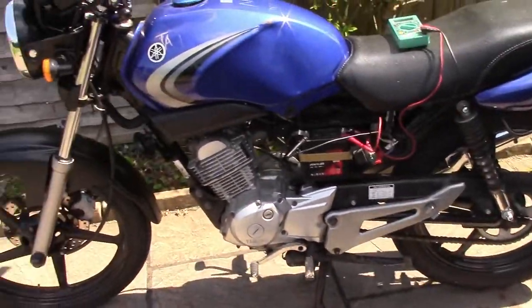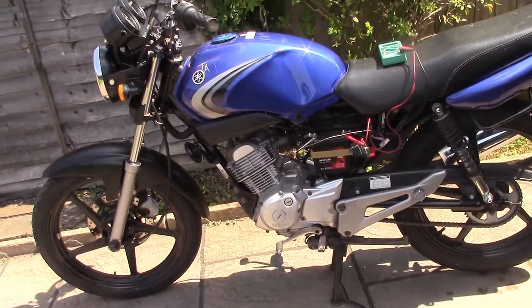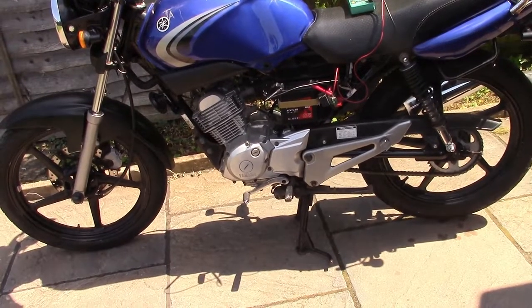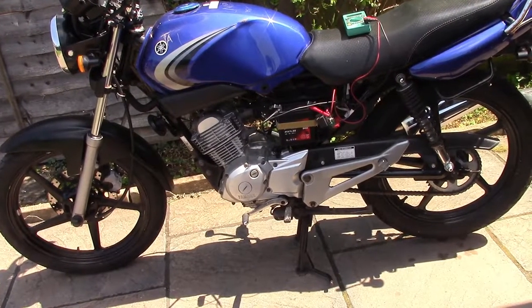I think we're going to call it there and wrap up. I've pretty much done everything I can on this bike now until the parts arrive. Thanks for watching, guys — hit subscribe down in the corner and hit the bell so you'll be notified when I'm uploading more videos. Thank you for the support, everybody. I'm Bertie Bodgett, signing off.